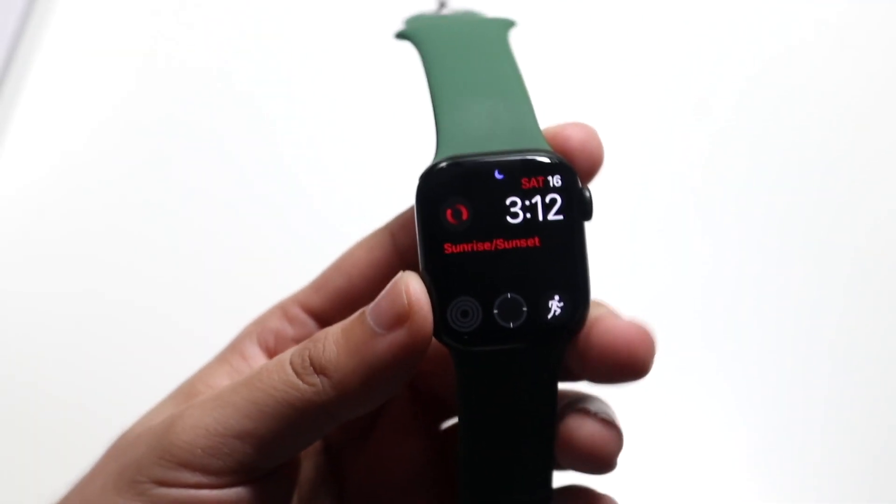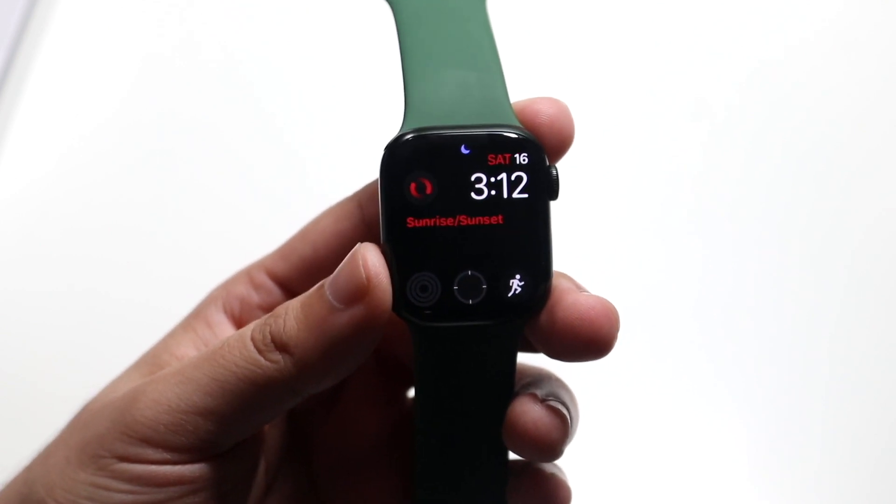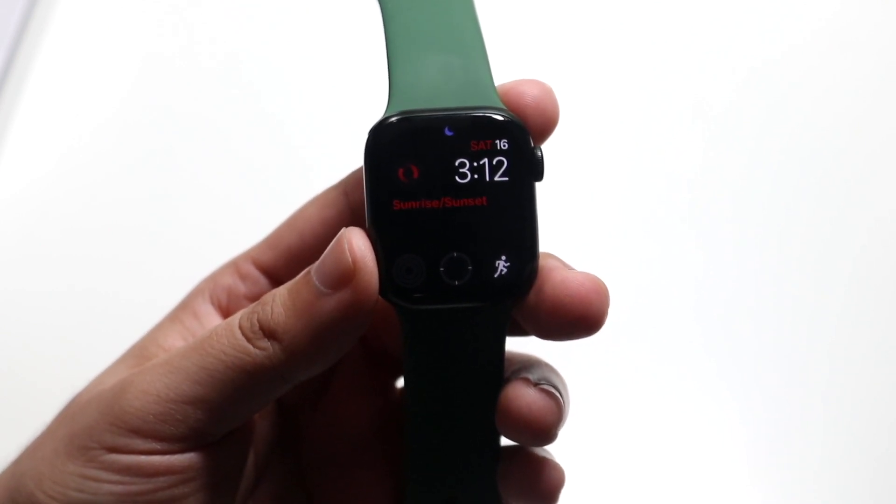Welcome back everyone. I'll go ahead and show you exactly how to download applications on your Apple Watch Series 7. It's a very basic process and doesn't take too much time.